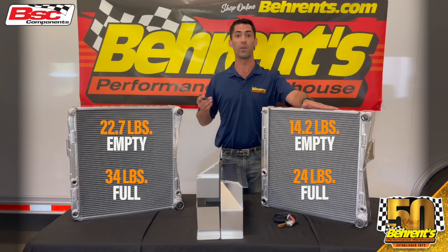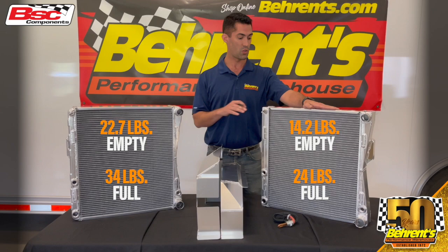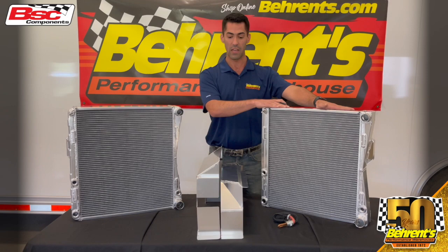We know how important percentages are in our setup, so if you're looking to shave off about 10 pounds, this is a great opportunity, as well as a cost-savings opportunity to get some natural weight back in.